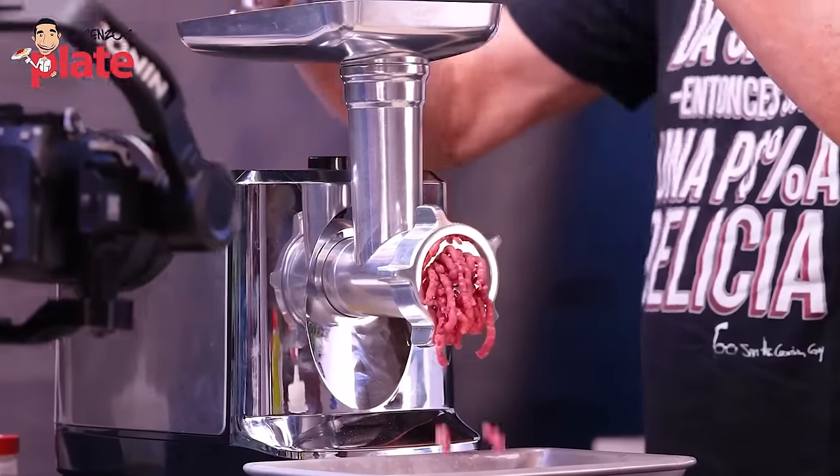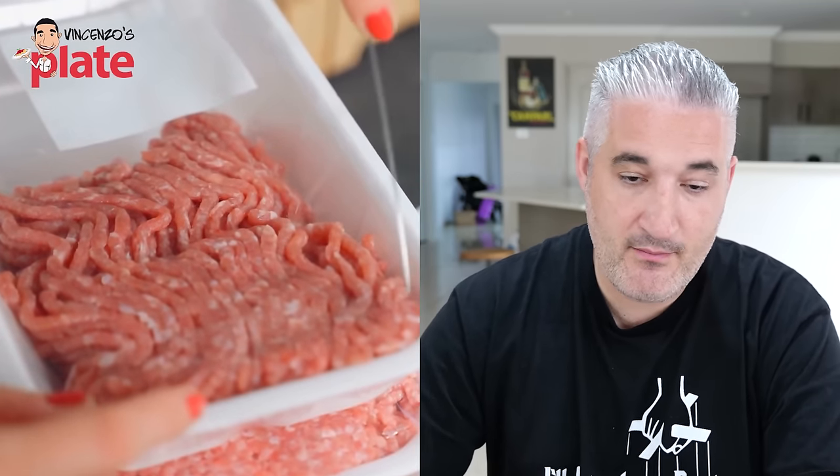Not everybody has a grinder — that looks like a nice grinder — so just go to the butcher and ask for good ground meat, or go to the supermarket and buy regular ground beef. If you can't get top quality meat, just buy ground beef. Those puttanesca flavors you're adding to the meat will make any type of meat taste beautiful.